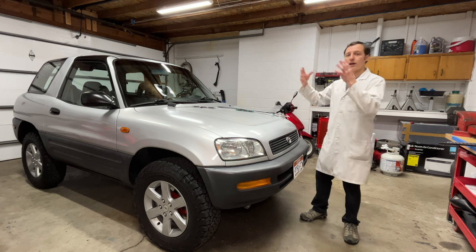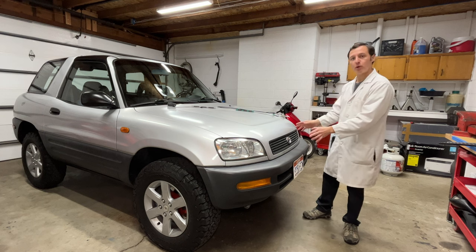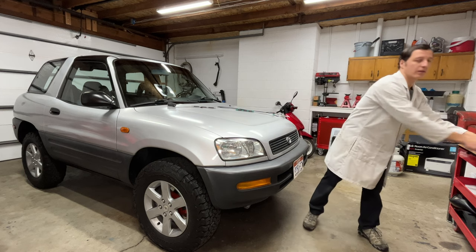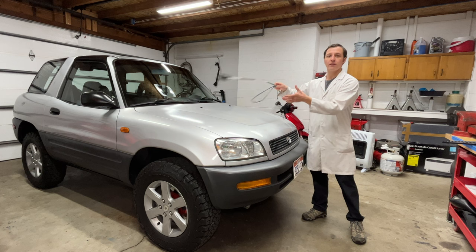Hey everyone, I'm Paul, and I want my RAV4 to look a little bit nicer, so today I'm replacing a few parts to freshen up the outside of the car. Here I have a new grille, some lights, and this big thing is the antenna.